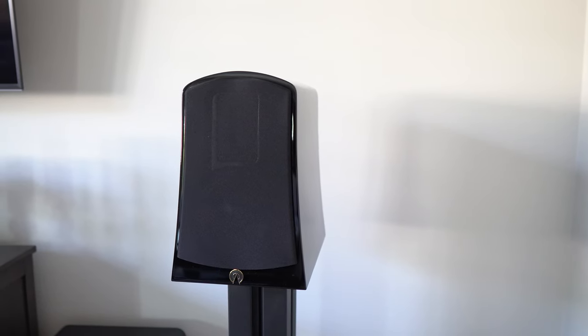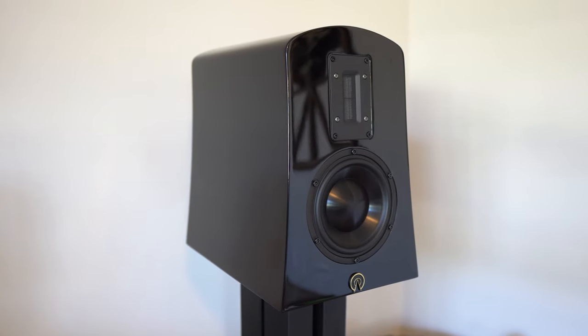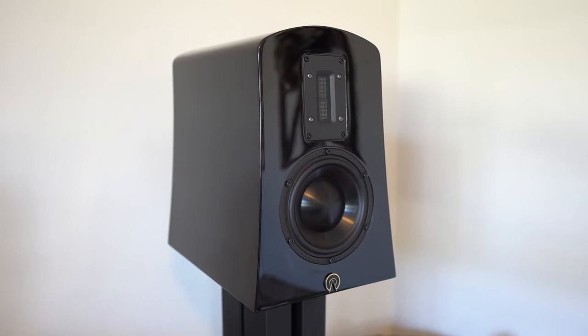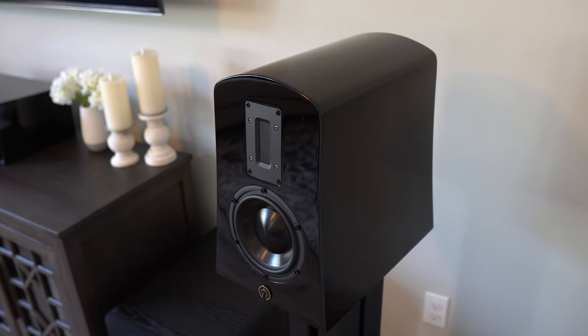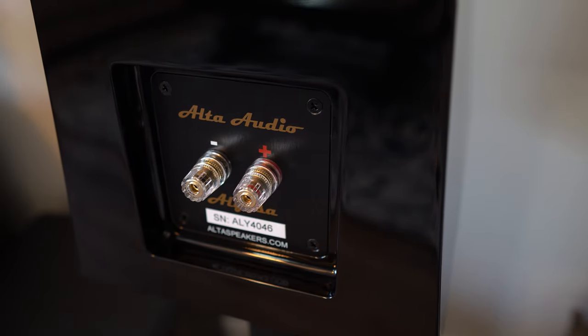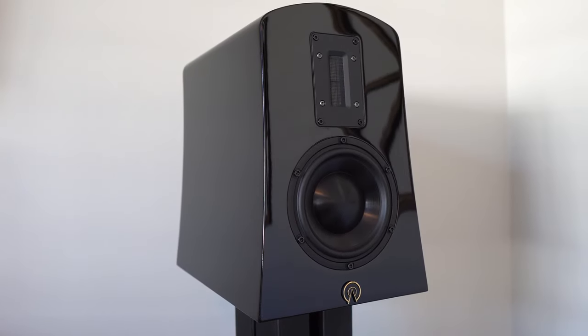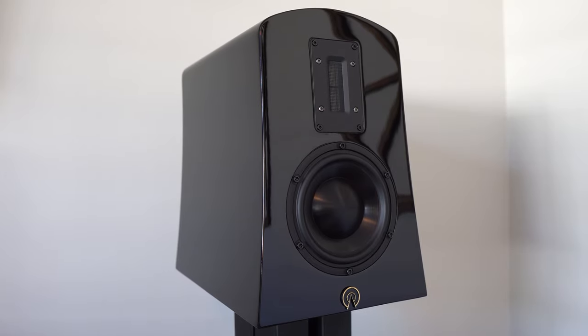Hey guys, it's Joe from gadgetrytech.com and today I'm going to talk to you about the Alta Audio Alyssa. The Alyssa is a special speaker for a lot of reasons, and most of that of course comes from the sound quality, but there's a lot that went into the speaker on the design and engineering side.